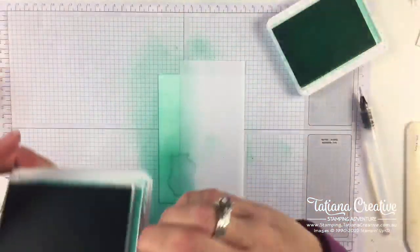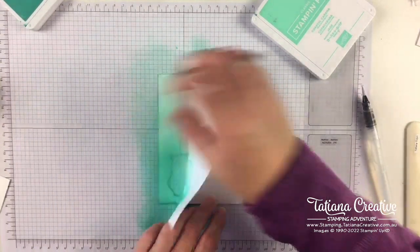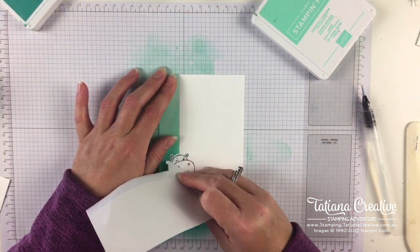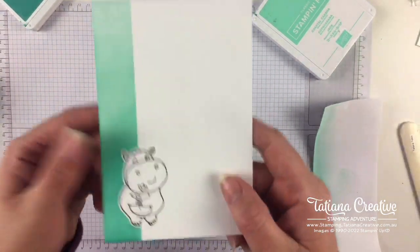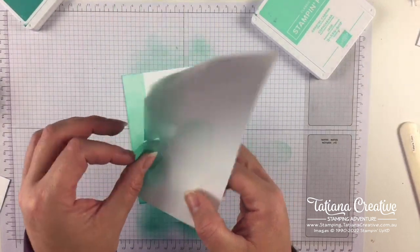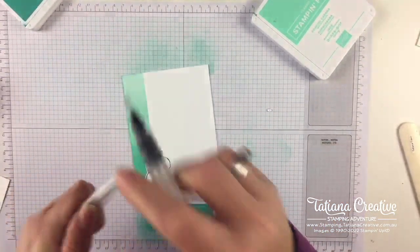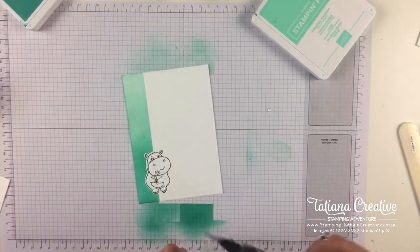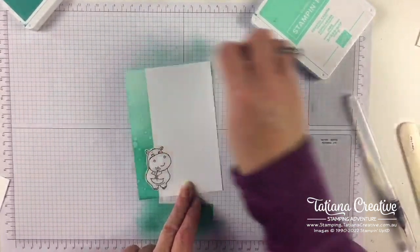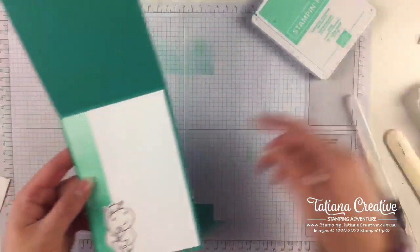I am going to remove the mask before splattering this one - learning from my mistakes! There we go - see what I mean? By masking, the little hippo is not colored in and you can set it aside to use another time. Let's grab the water painter again and add a little bit of splatter. I should have kept the mask on the hippo but it's water-based ink so it should be okay. That's for the inside of our card.